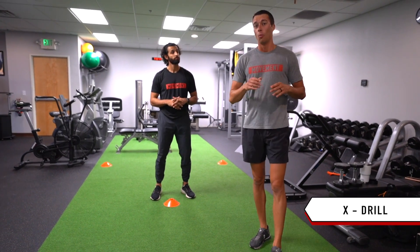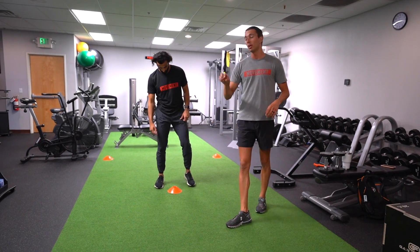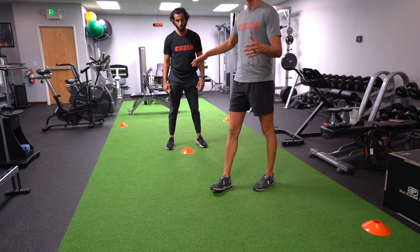Here we have the X drill. We're going to set up a five meter by five meter box and then put one cone in the middle. We're shrunk down for demo but try to make a full five meter by five meter box.